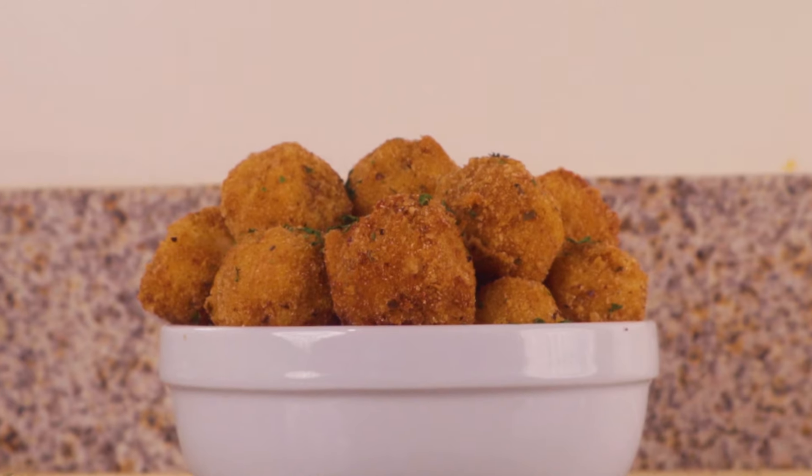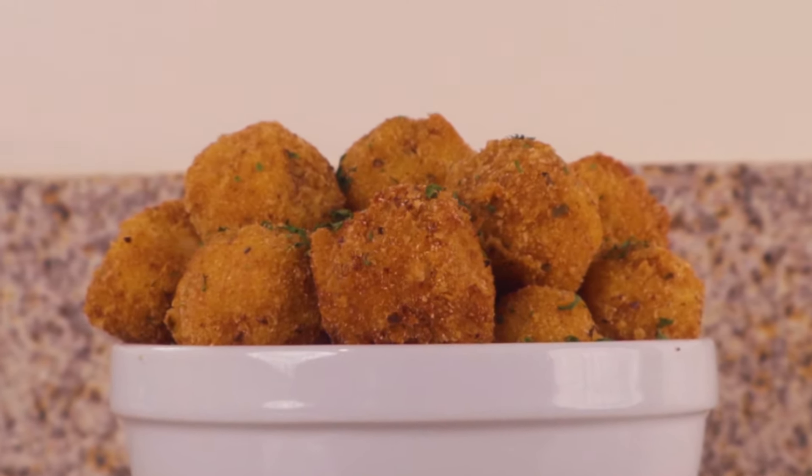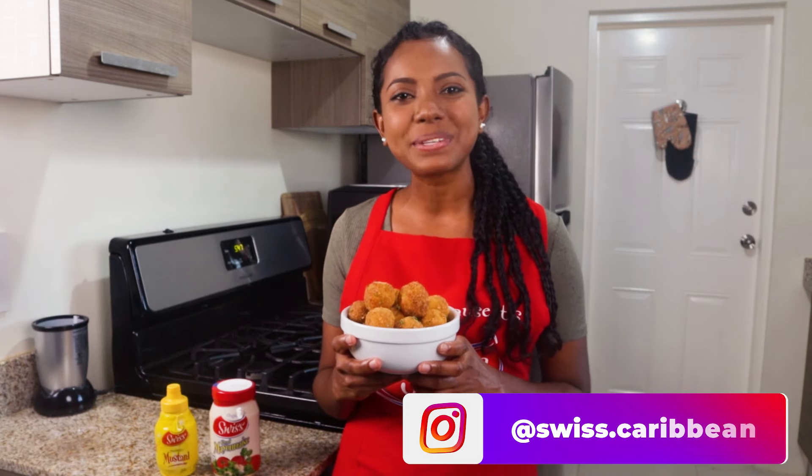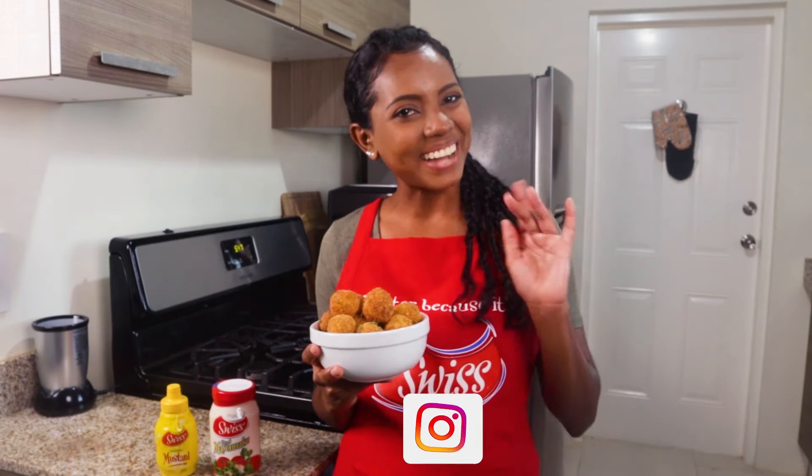Finally, garnish the croquettes with parsley. You can also add extra salt if you so desire. This dish is definitely best served sizzling hot. If you do try this recipe, we would love for you to post it and tag us at Swiss the Caribbean. Thanks for tuning in to Sizzle with Swiss and I'll see you next time. Bye!